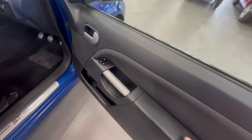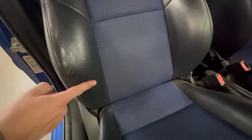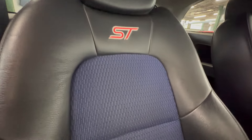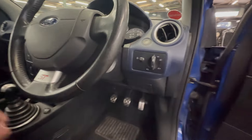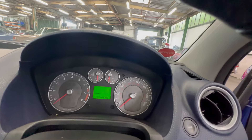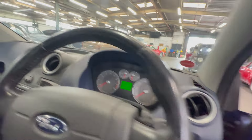Moving on to the interior — all good on the door card, no real wear at all. On the armrest, quite often these can fade and go white, but they're all good. Driver's seat is in lovely condition — nowhere at all on the bolsters, they're nice and firm, still quite sat, not overly shiny from use, and the cloth centres are lovely. A little bit of wear on the steering wheel but nothing more than you'd expect for the age and mileage. Mileage is 92,330 — nice sensible mileage.